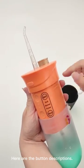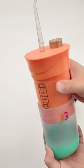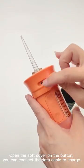Here are the button descriptions. Open the soft cover on the button. You can connect the data cable to charge.